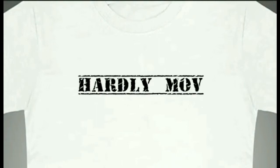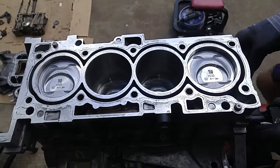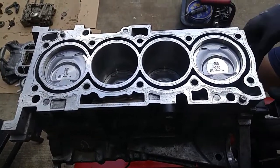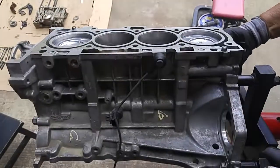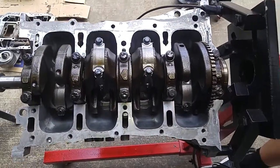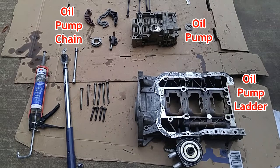In our last video, which completed the short block reconstruction series for the Sonata 2.4 liter motor, we put in new pistons, rings, and connecting rods, had the engine brought to a machine shop, and they oversized the bore by a half a millimeter. They polished the journal surfaces for the crankshaft, and we put in new journal bearings. The first part of the next series to complete the long block, we're going to be installing the oil pump, along with the oil pump ladder, and then the oil pump chain.